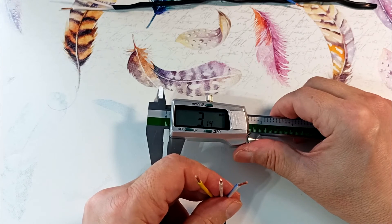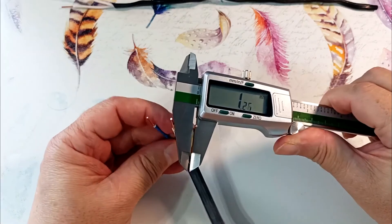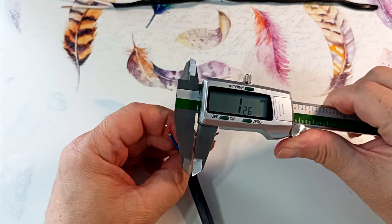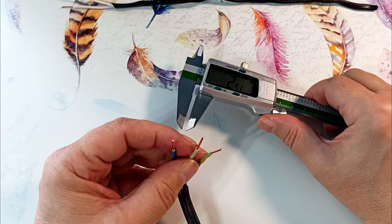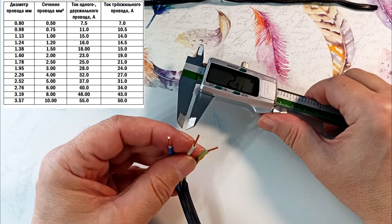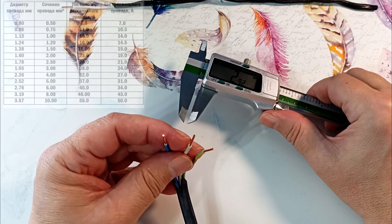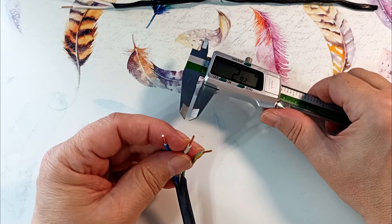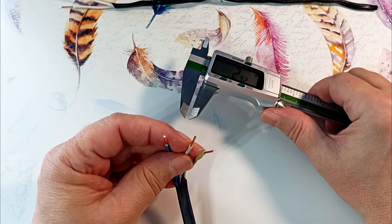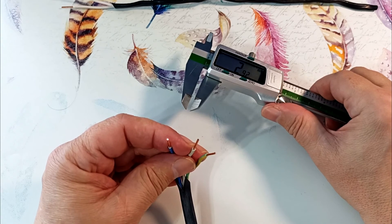We got 1.34 mm, which is within the 5% tolerance — so this cable complies with GOST. Let's look at another cable: 1.27, 1.26, and this one is 1.21 mm. Looking at the table, this diameter corresponds to a section of 1.2 mm² — in fact 20% less than the declared cross-section. This wire has a truncated cross-section. It's better not to use it, but if needed, use it only for small currents, for example for lighting circuits with a 10-amp circuit breaker.